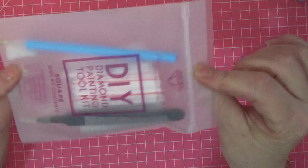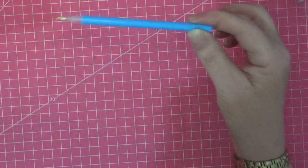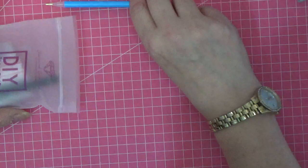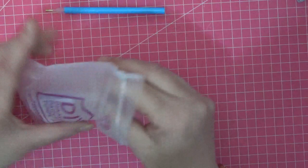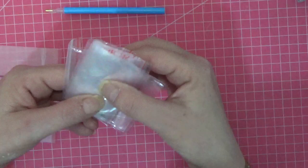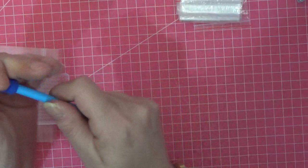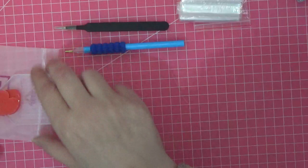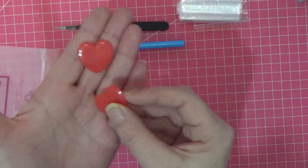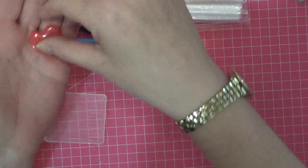Everything you need is in this kit. They send you a little DIY pouch containing a diamond painting pen — you put wax in the top which helps you pick the diamonds up — a pair of very sharp tweezers, spare baggies for loose or extra diamonds, a squishy that goes on the pen to save your hand, and two little heart-shaped waxes. You just push the pen into the wax and that's what helps you pick the diamonds up.